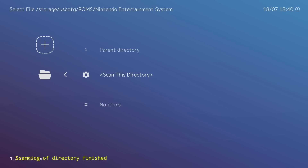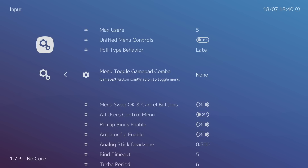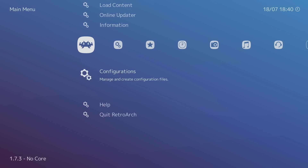Once the directory scan finishes, before we start a game there's something important to do with your controller. Go to Settings, then Input, then 'Menu Toggle Gamepad Combo'. I set mine to L3+R3. When you're in a game, pressing both analog sticks in will bring you back to RetroArch. You can set it another way — like Start+Select — but I prefer L3+R3. Go back and save your current configuration.